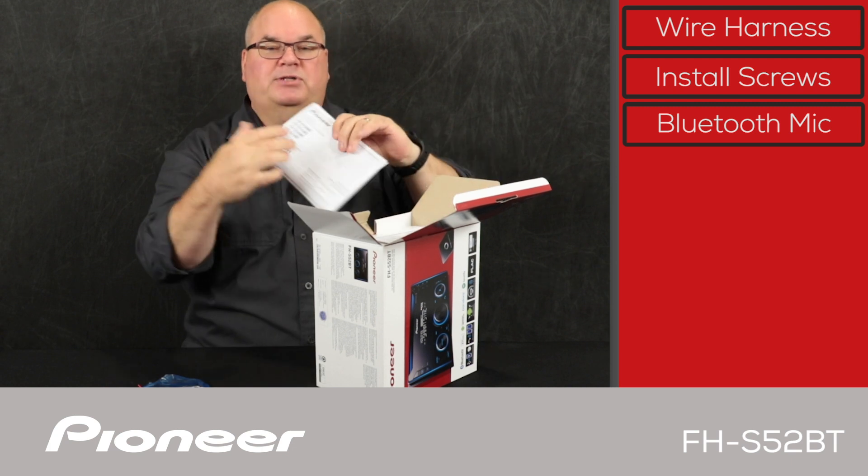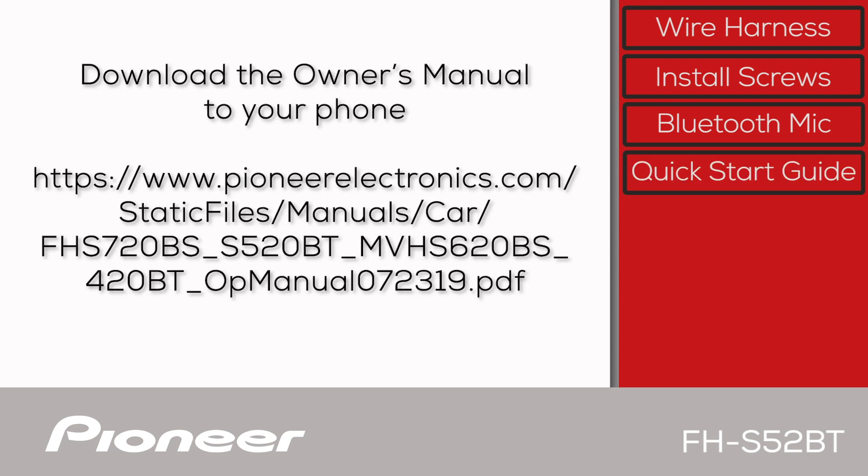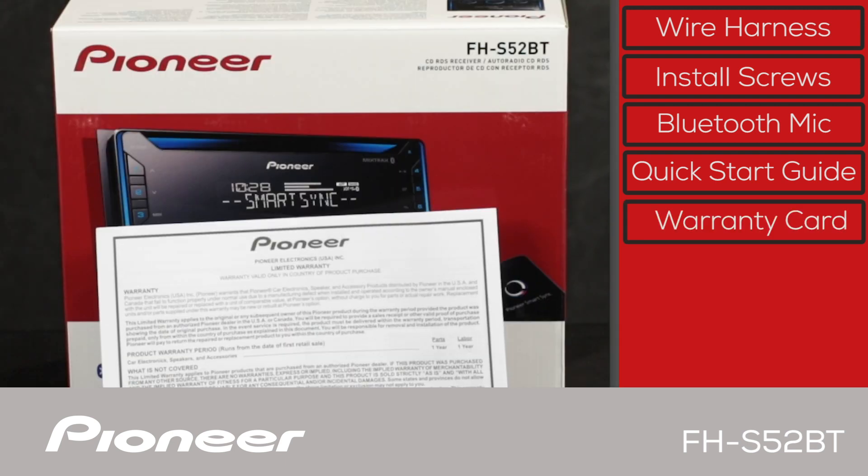Next up, we have the quick start guide. Remember that you can download a complete copy of the owner's manual right to your phone in PDF form from pioneerelectronics.com. And the last thing here is the warranty card.